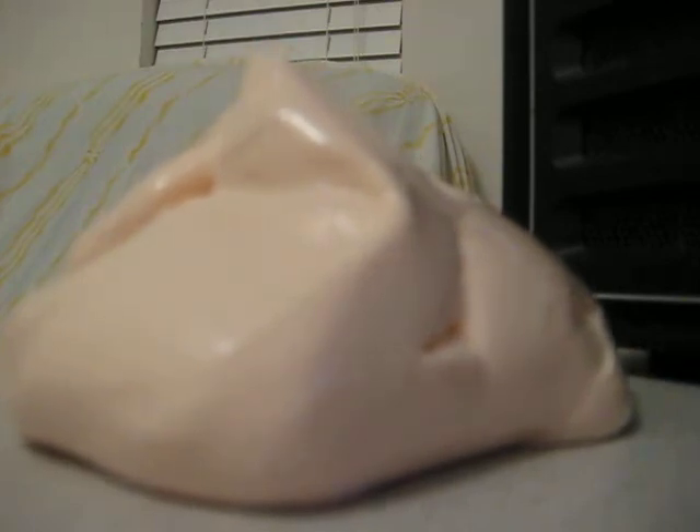See? If you look, it melts slowly but surely. So this is Part 2 of Flubber Creation. Rate, comment, subscribe.